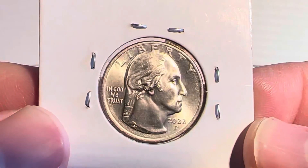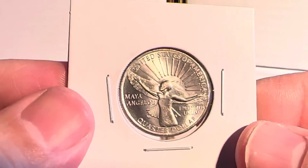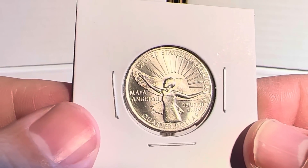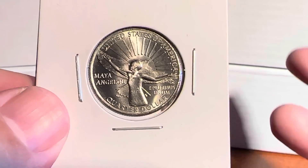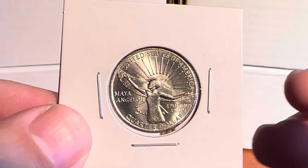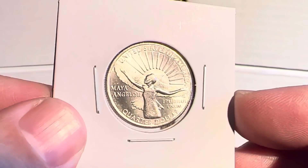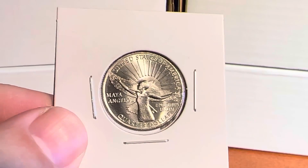I paid $20 for this one before shipping and taxes — it came out to about $26. These have been consistently selling in the $10 to $20 range. People who sold them cheaper had them up on eBay as traditional auctions, but these things are all over the place with a number of them currently on sale right now.